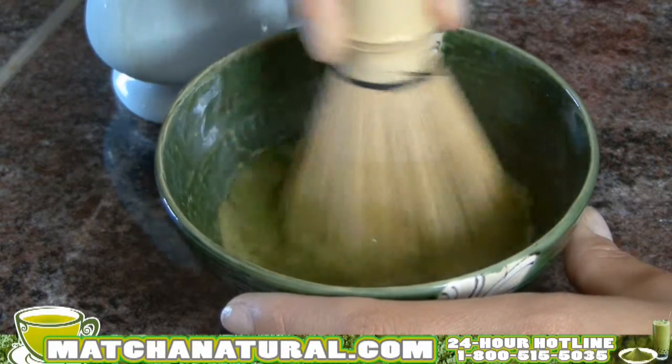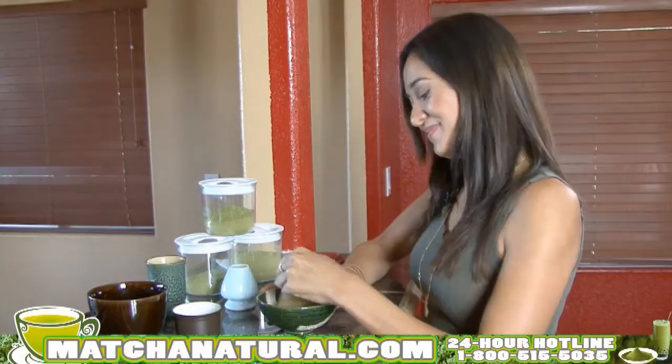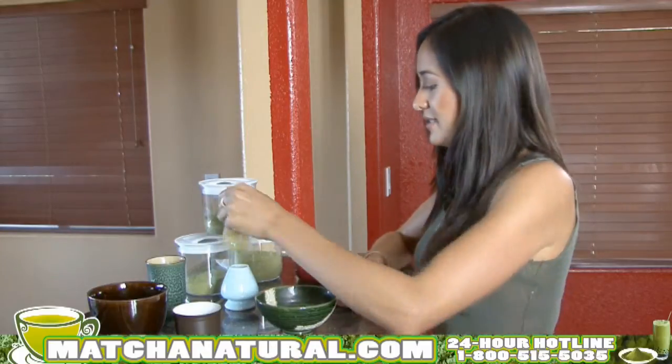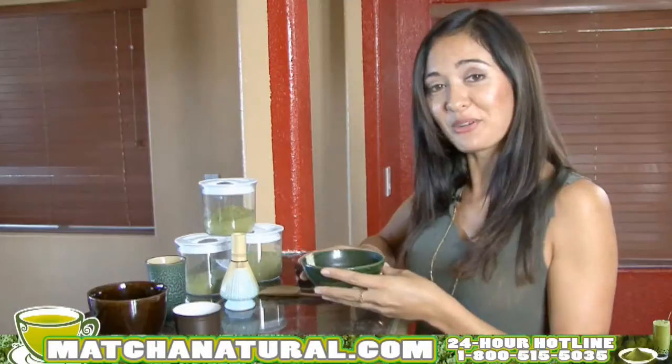There are a lot of variants you can do with the recipes for matcha. You can add milk, soy milk, or sweeteners. My favorite is almond milk and honey. Once it's nice and frothy on the top, you can remove your whisk.